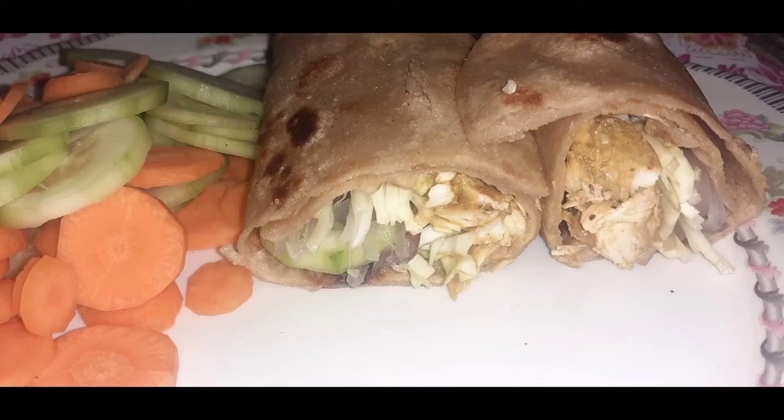Hello everyone! Today we are going to make chicken paratha roll. This is a very easy recipe.